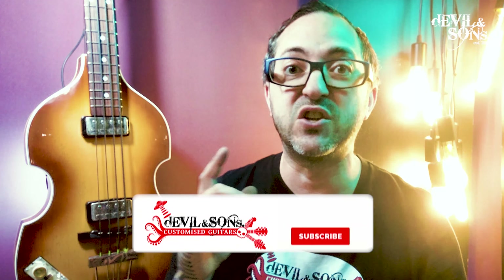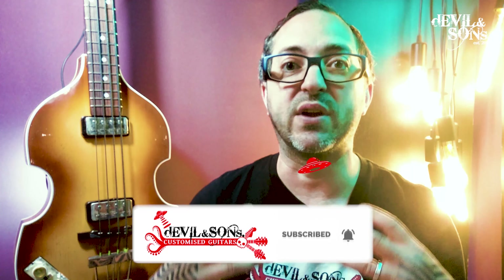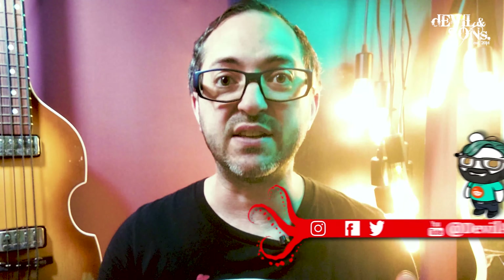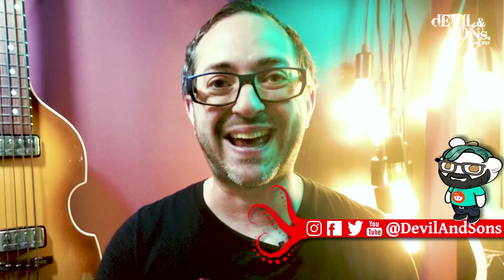Now, if you're after extreme relicking, I would watch this anyway because you can take some of these processes one step further. I do have other relicking videos that complement this, which look at relicking in a more extreme way and focus on different elements like the headstock, getting the checking on it, and also relicking with multiple layers of colour. Relicking is a service I offer my clients, but I really hope that this video inspires you to do it. If it does, don't forget to tag me on social media because I love to see what people do.